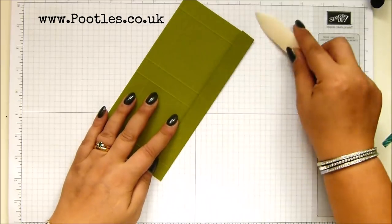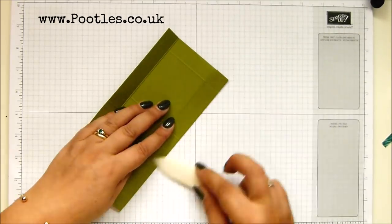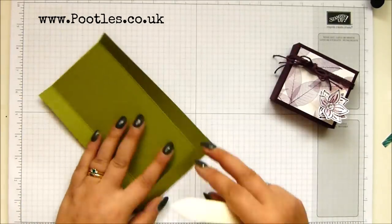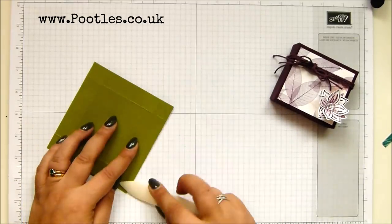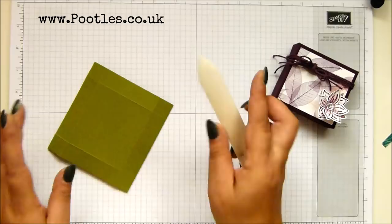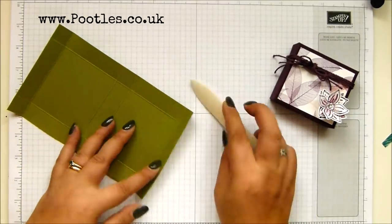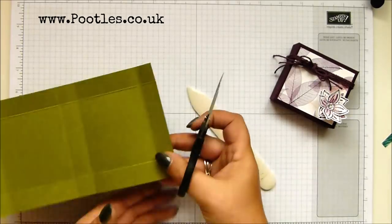Pear Pizzazz and Frosted Florals, the Designer Series Paper, which I just love. This one was the Rooted in Nature DSP — or is it called Nature's Root? I don't remember, but that's the suite. I wanted to show you what it looks like with different papers and different coloured card stocks.